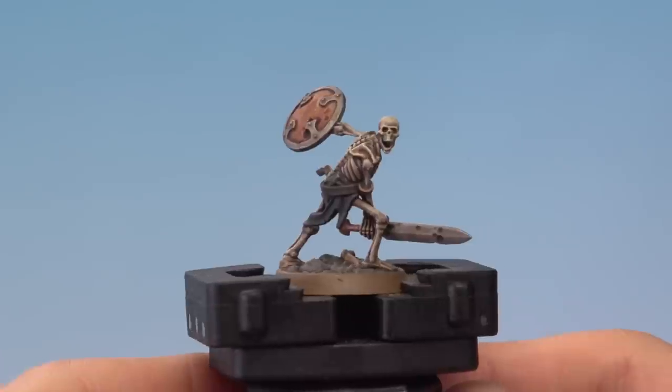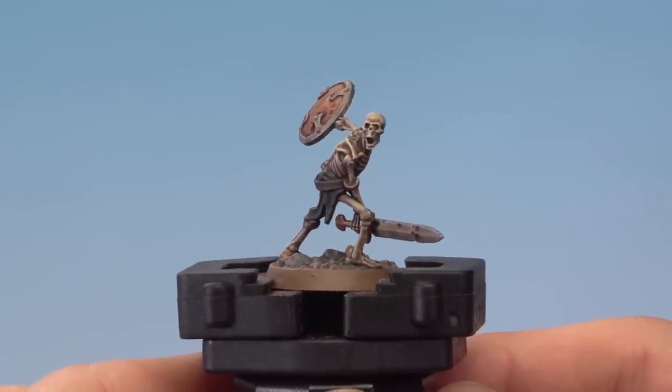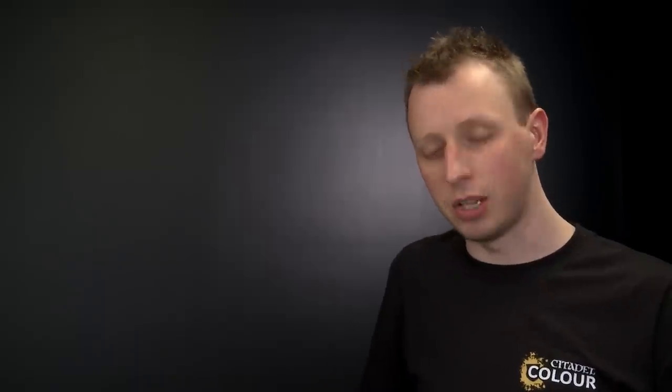I've finished dry brushing the bones of the Skeleton and you can see it's giving it a really nice highlight. It's not just highly textured surfaces like a skeleton that this technique is good for — you can also do it on smoother surfaces too, for example on Space Marine power armour. We're now going to do some dry brushing on the Ultramarine Intercessor, and once again we're going to be using a small dry brush. The colour this time is Chronos Blue.